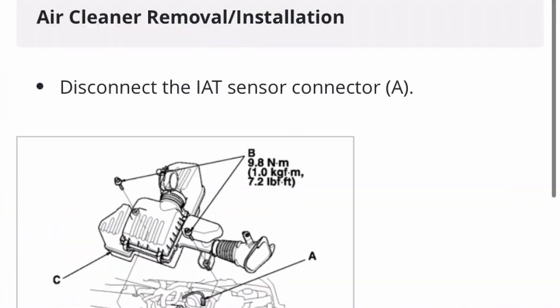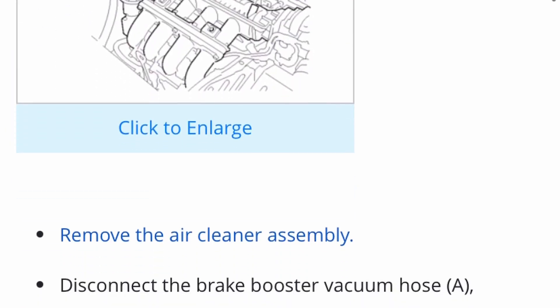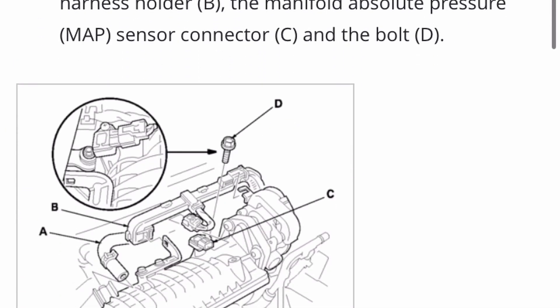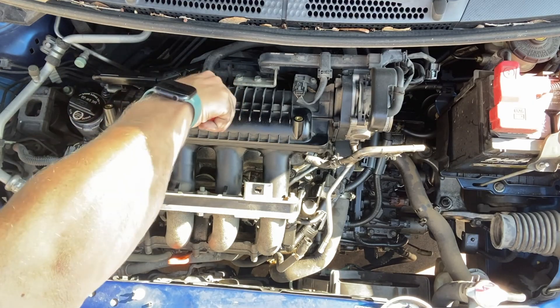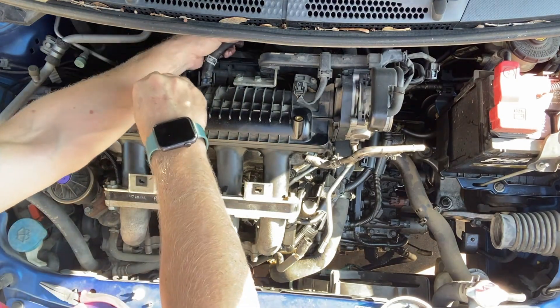And then I go back to the intake manifold removal. Scrolling down more, it talks about removing these connectors and the exhaust manifold.